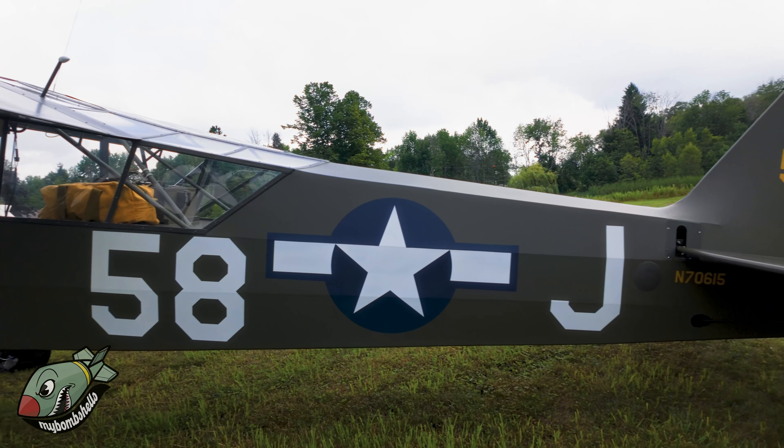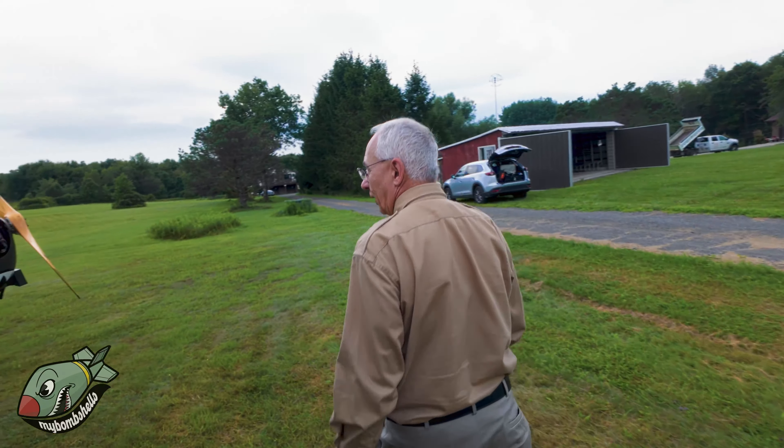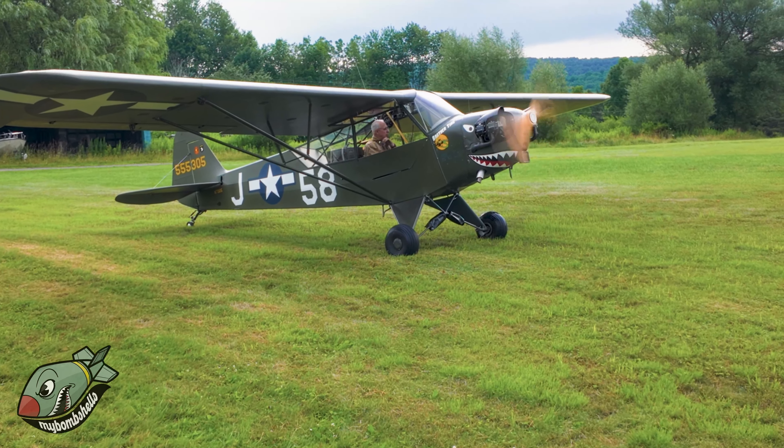You can see the radio in the back there. The observer actually sat backwards, and there's an antenna that runs out here and through this little tube on the top of the rudder. It has a parachute-like thing that comes out, and they could unwind this antenna way back, and that would give them good reception with the ground troops.